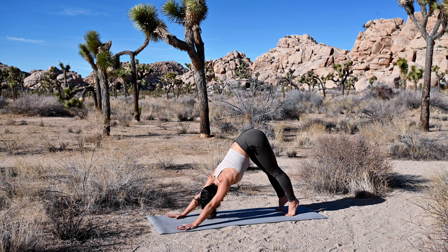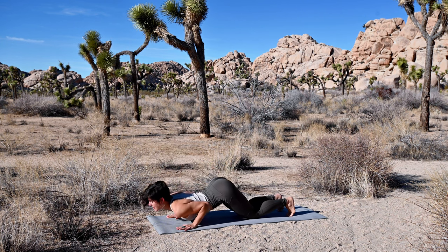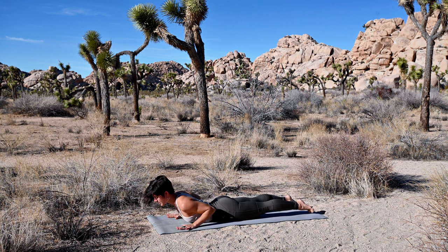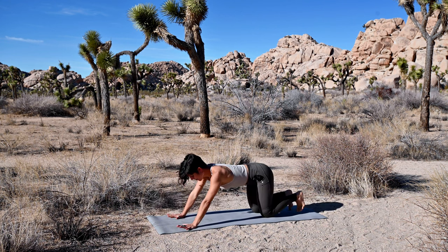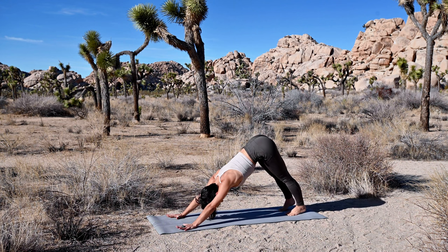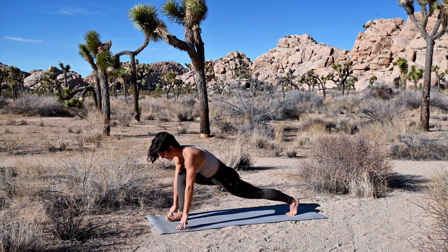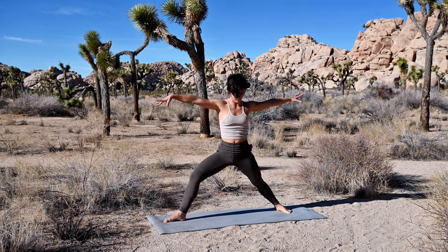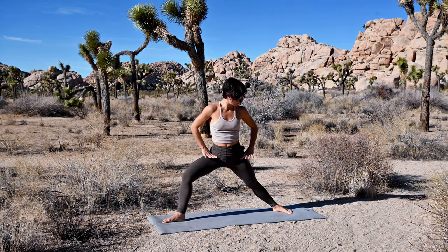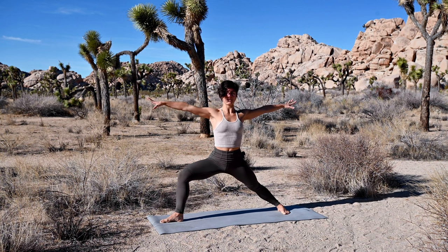On your next breath in, float high onto your toes forward into a high plank, and as you exhale, set your knees down, arch your back, chest down, chin down, look forward. Inhale, straighten your legs, point your toes to lift your heart into a baby cobra. Exhale, lower yourself down, push back through child's pose if you like, then meet in downward facing dog. On your next breath in, right leg up and back. Exhale, curl the knee towards your chest and step forward into a runner's lunge. Inhale, set your back heel down and cartwheel your arms up to warrior two stance.